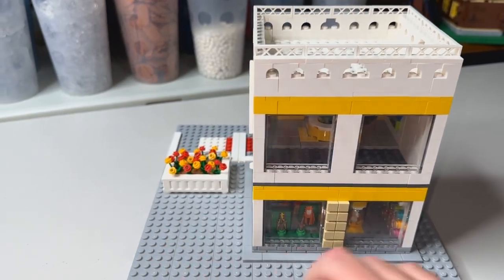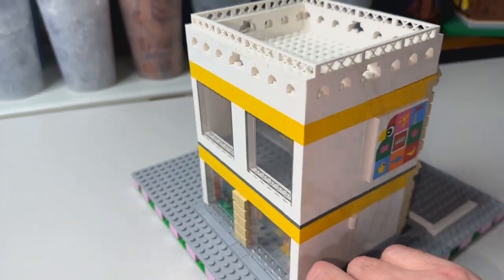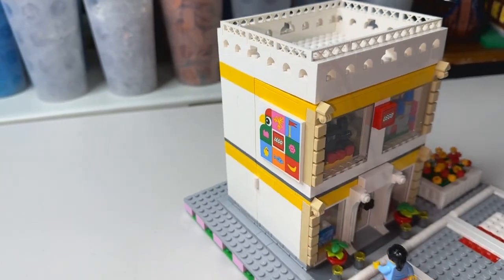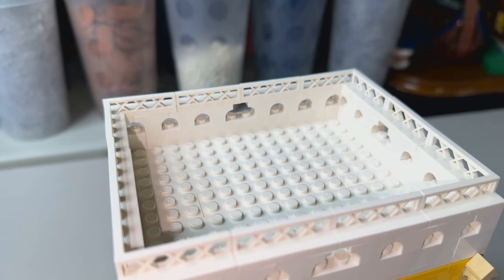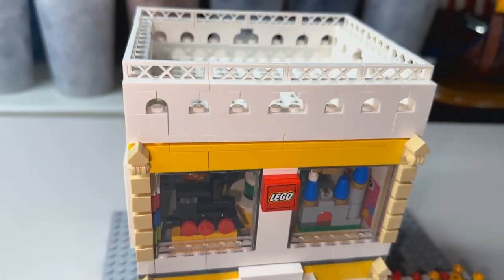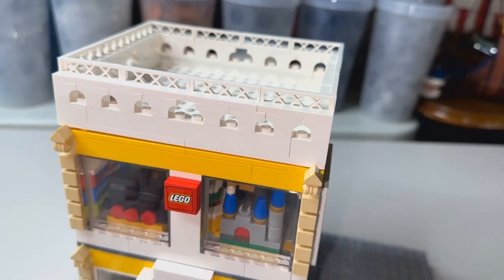I gave it a couple windows in the back just to kind of match the first floor — nothing too fancy as far as the roof goes. I used some of the quarter fencing along with the white roof and some nice little archways to give it somewhat of a fancy look, nothing too crazy.